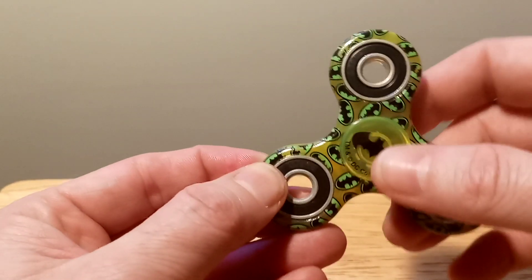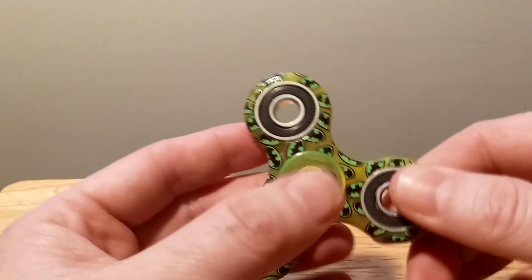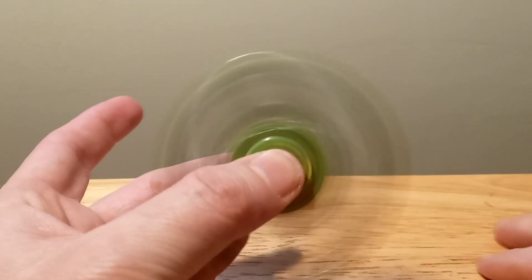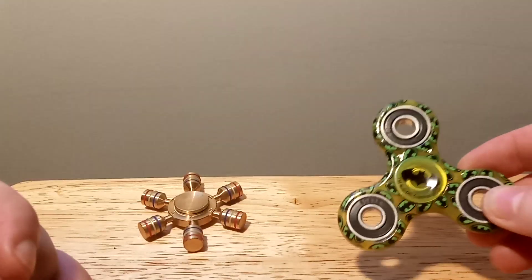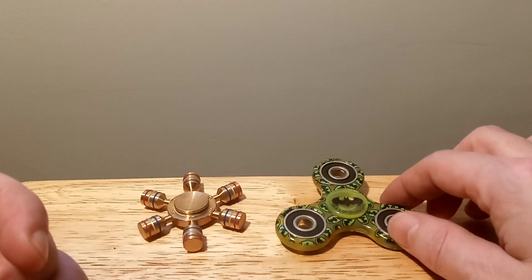If you're ever looking for a good quality one, it's light and it's really fast. I really enjoy the Batman fidget spinners. I have quite a few of them. I'll show some more later in this video.